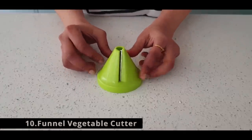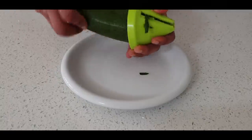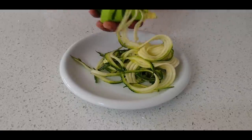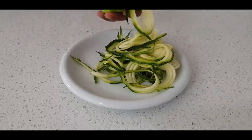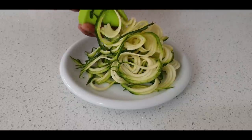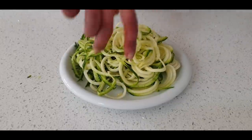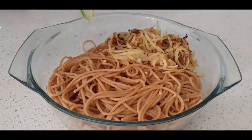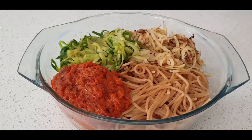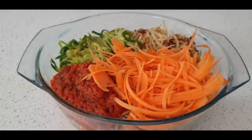Funnel cutter — so apt with its name, as it is in the shape of a funnel. At the centre it has a blade and an open space to fill in veggies. This particular cutter is very helpful to cut big, large, thick, chunky veggies like zucchini, white radish, and big carrots. The shape the veggies get into makes the whole cooking process so fast, so easy, and also requires very little oil — isn't that the best? And cucumbers and carrots when cut with this cutter can be added directly into the dish without even needing to be cooked.